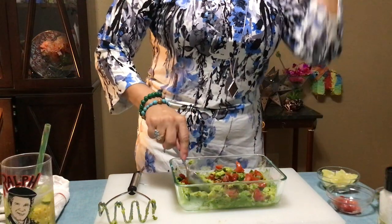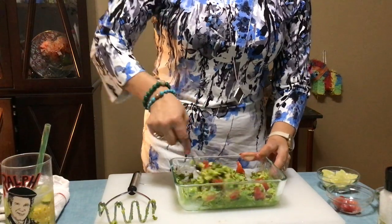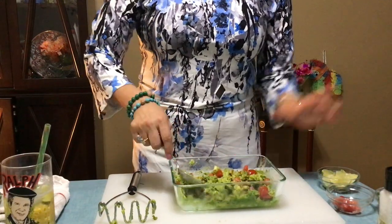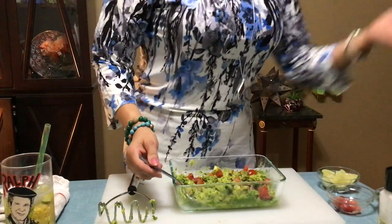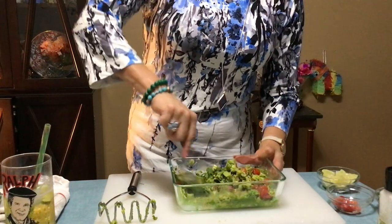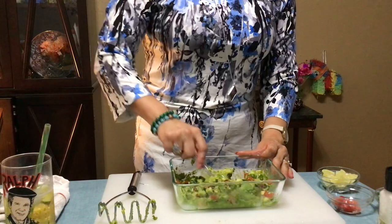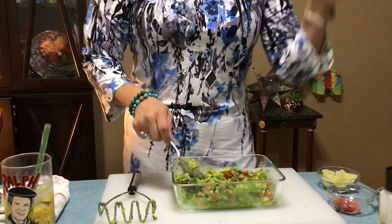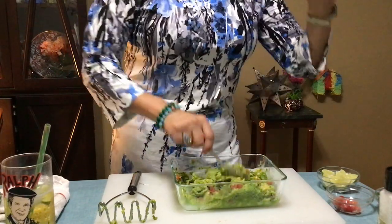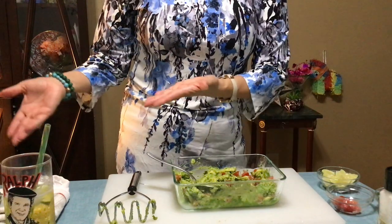When I was cutting those jalapeños, I could feel the heat on my face, in my cheeks — like a heat wave. I did not want to put my fingers in my eyes! So I'm gonna add just a little, not all of them. Then you're gonna add your cilantro because that gives it the herby quality. Interestingly, guacamole was originally just used as a condiment — not anymore. Now it's an entire thing; people add it to hamburgers, use it as a dip. I put it on chalupas too.